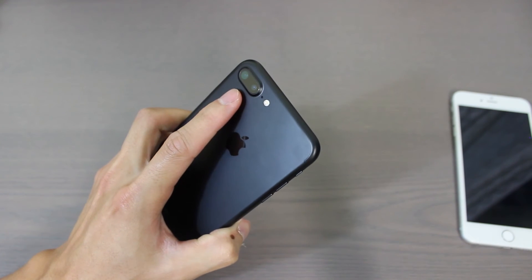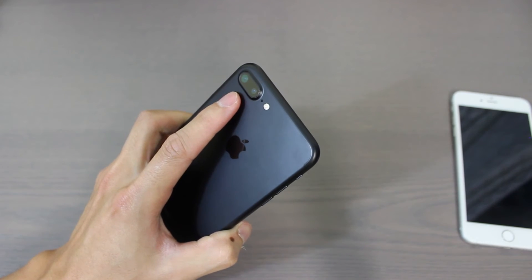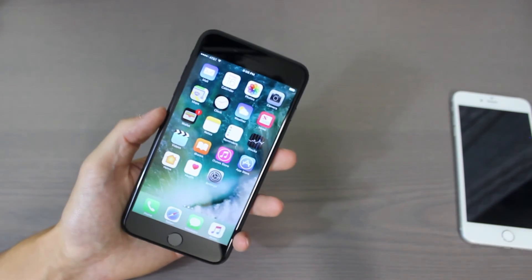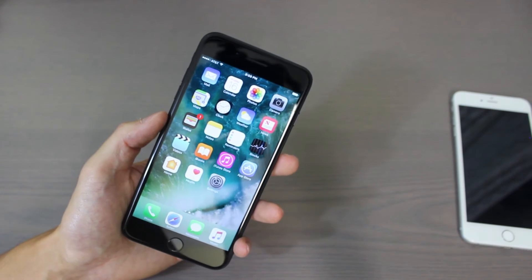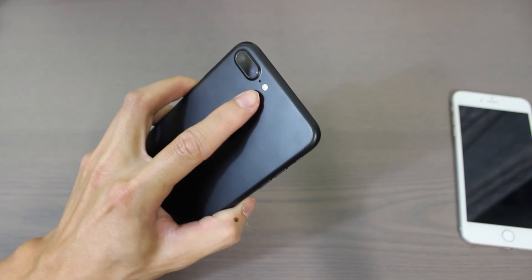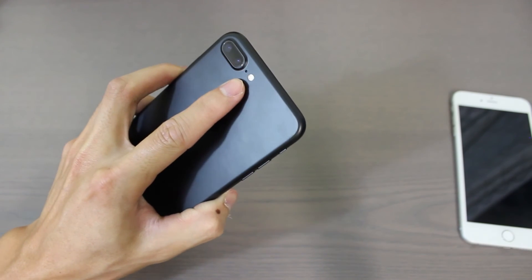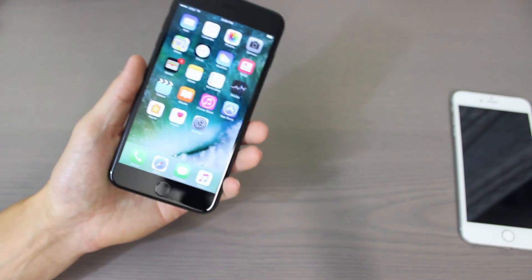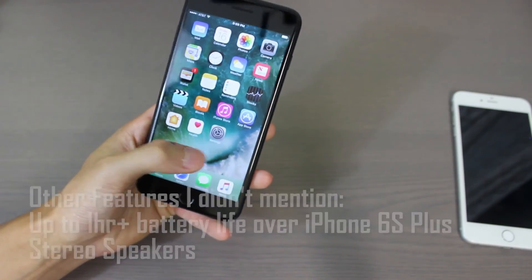You're also supposed to be able to get some software features with the dual camera — when you're taking pictures of people it can blur out the background, though that'll come in a later update. Also the flash has been improved; there are now four different LEDs to give you better flash quality.